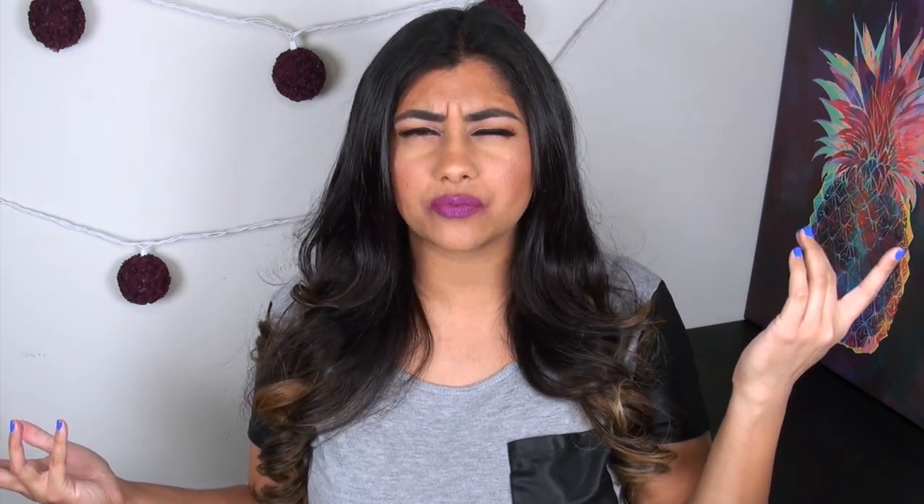I'm kind of sounding like a duck. I don't know if you can tell, but you'll probably be able to tell in the review. I'm sick, by the way. I don't just sound like a duck on a normal basis.